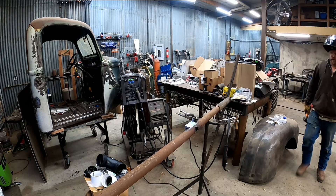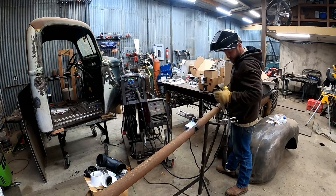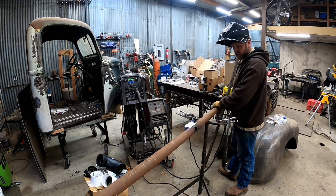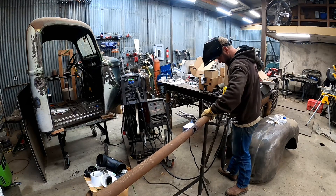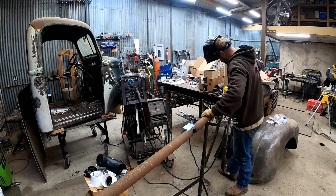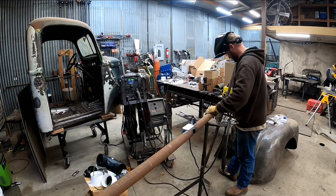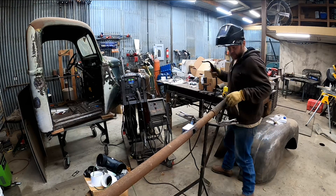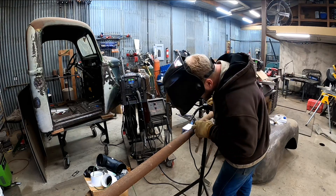Again, all this 3 inch piece is basically an adapter because many of the Amazon lights that you can put on top of these poles are made for 3 inch. Let's run one more bead and then bump this back up to our 5/16 setting.